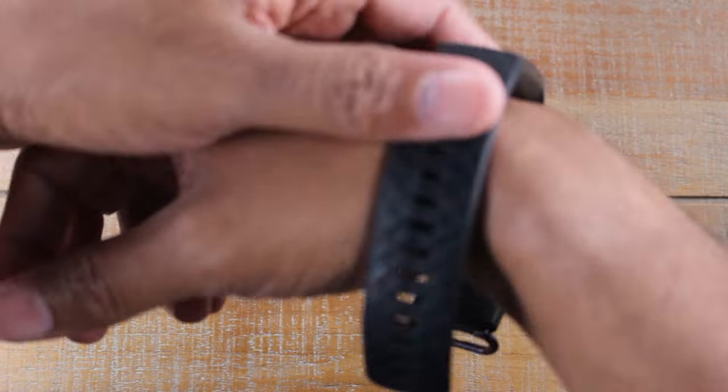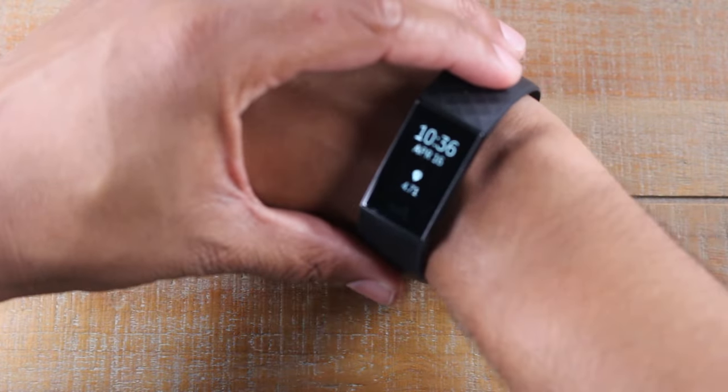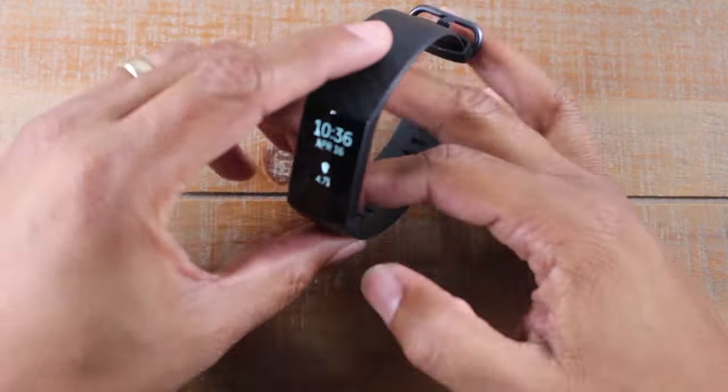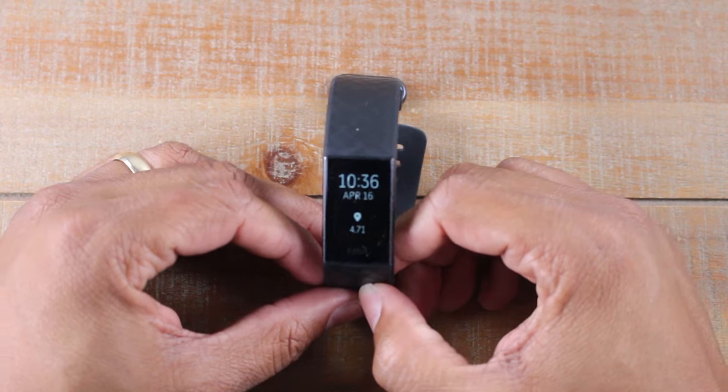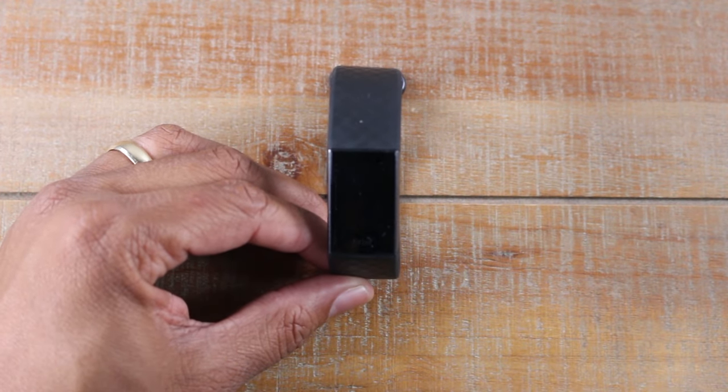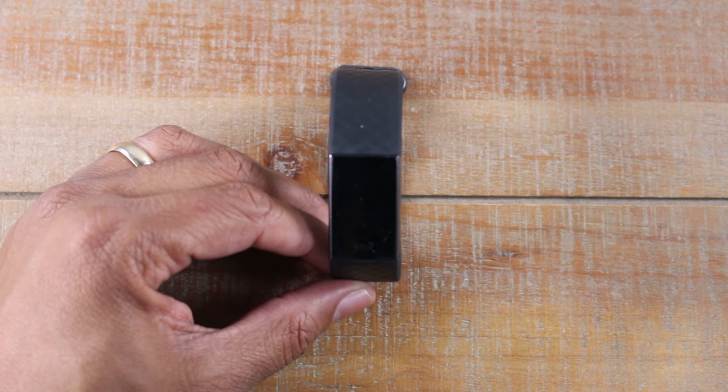And now if I turn that screen off and turn my wrist, there it is — it's going to come right on just like that. So hope you guys found that helpful. I know that was super simple, but it took me a while to find that, and I figured if I had trouble finding it, you guys are probably looking for it too.